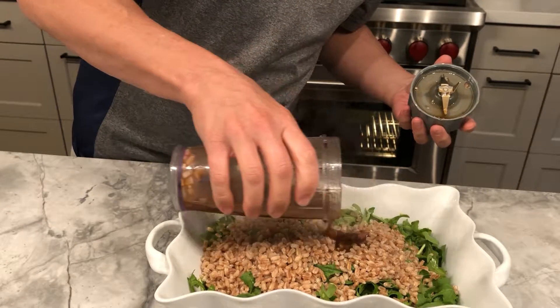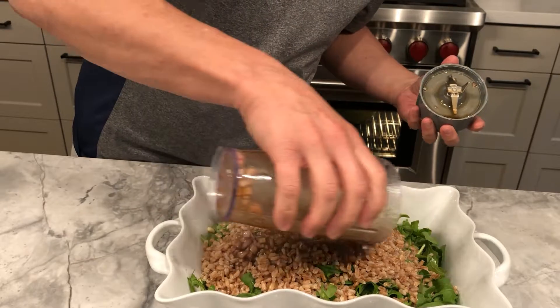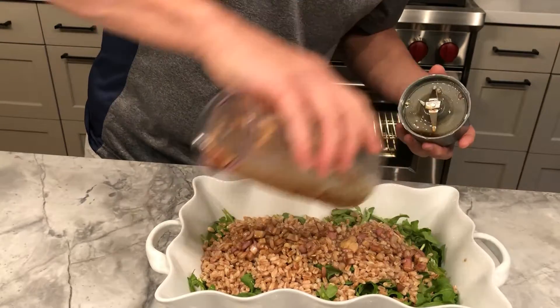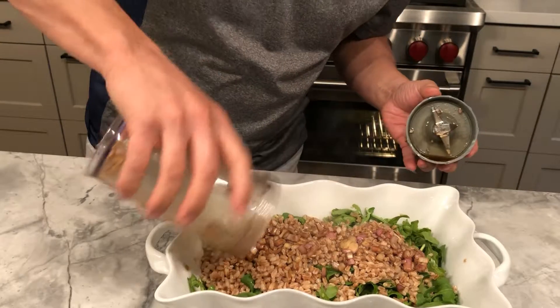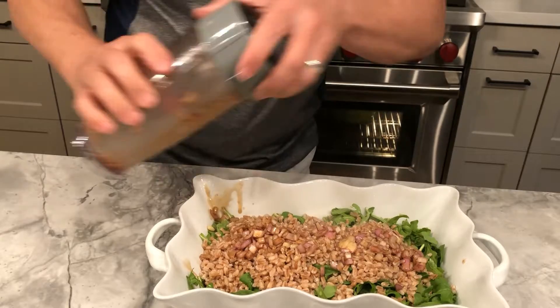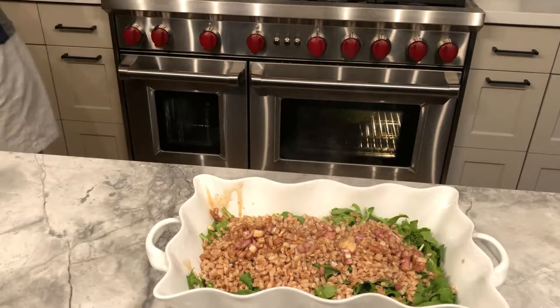To that, while the farro is hot, I'm going to add my vinaigrette — which is about a third of a cup of extra virgin olive oil, half that amount of balsamic vinegar (you might use red wine vinegar or something else), and a diced shallot.